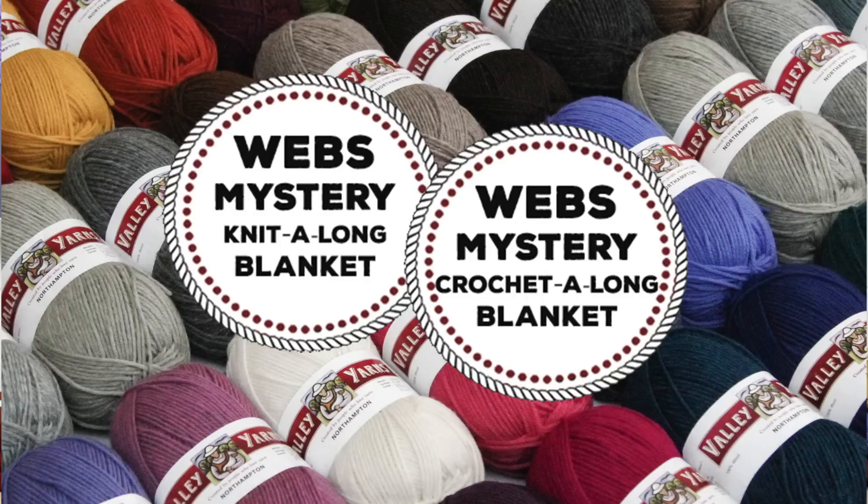Whether you knit or crochet, you can join us in making a Web's Mystery Blanket. Each new square will feature techniques to learn and master, and we'll have tutorial videos to help you through the tricky bits.